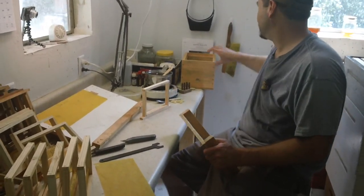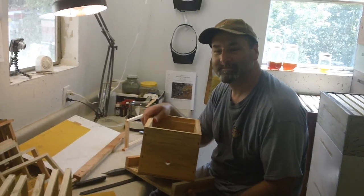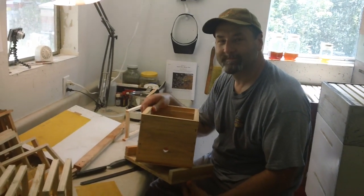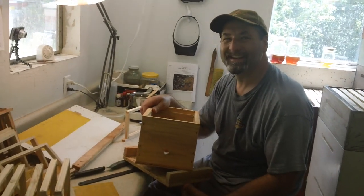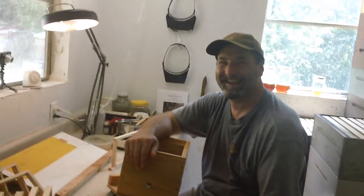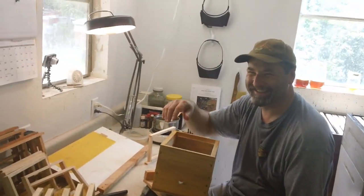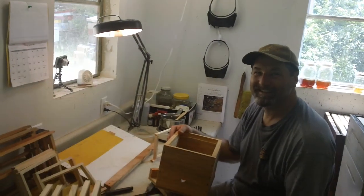Fat B-Man here, back in the B-Lab. We have one of our commercial students, Mike Martin, all the way from Wichita, Kansas. Fat B-Man can't remember nothing, but I want you to notice the B-Lab — you notice it's more organized? This man's totally organized.